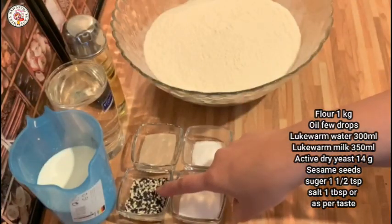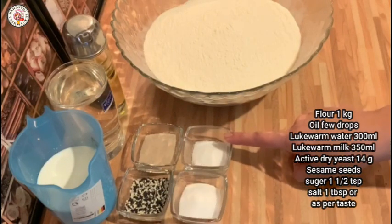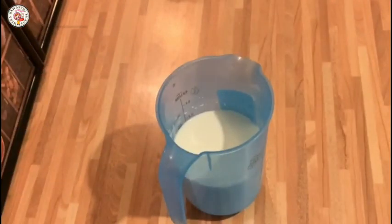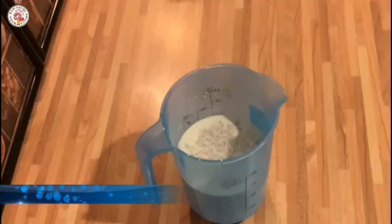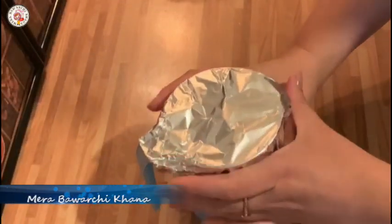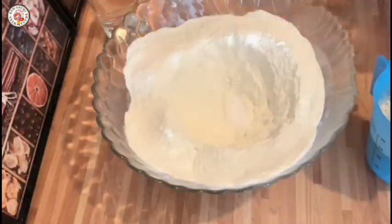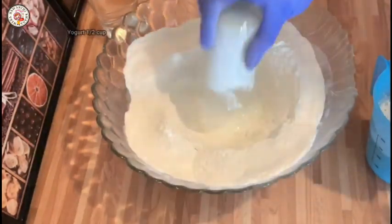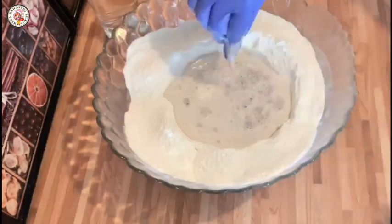Here I also have some green tea. You will need 1 teaspoon of salt and 1 tablespoon of olive oil. Let us prepare this — add 1 teaspoon as well.